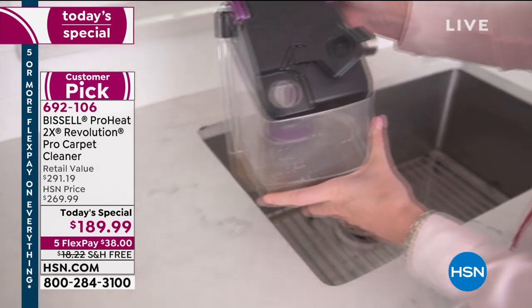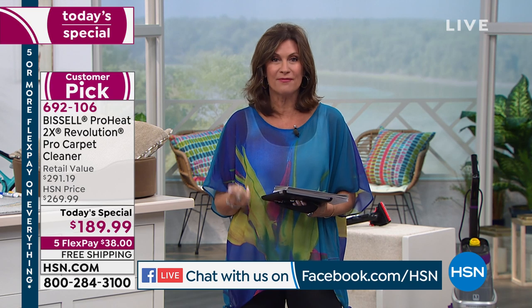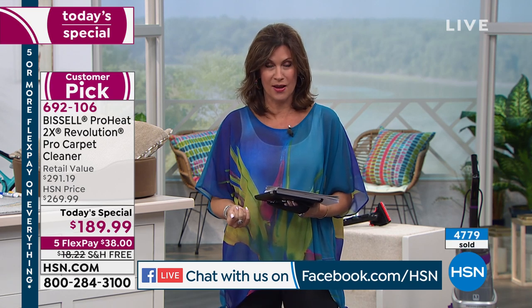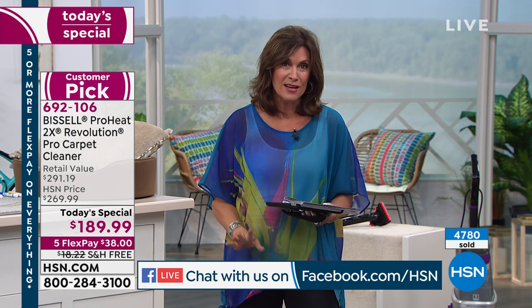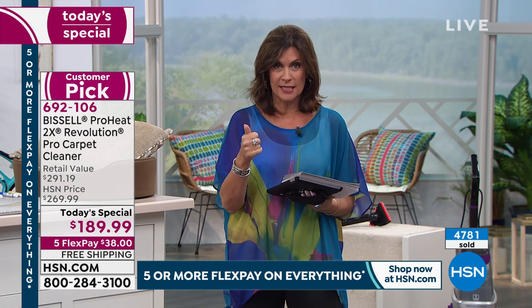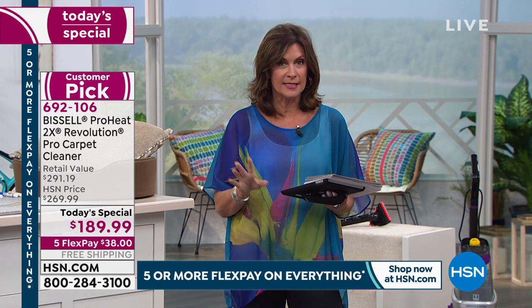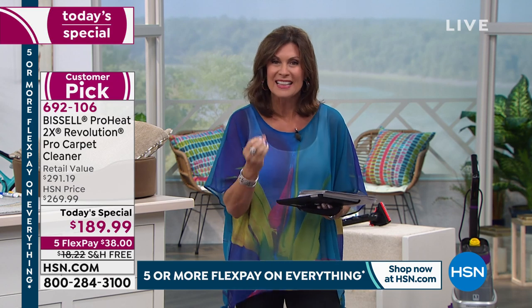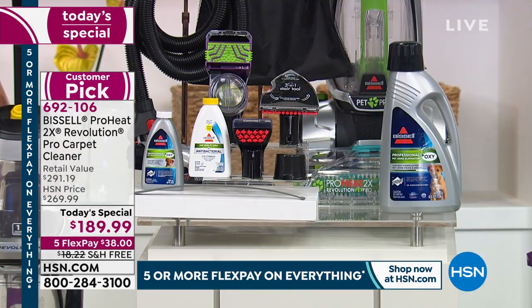We are simulcasting live on Facebook and we have some questions to share in a minute. Order early — we are fast closing in on 5,000 ordered today, nearly halfway through our quantity for the day. If you want the silver, it will sell out in this presentation — fewer than 150 left in silver now. We still have teal and purple available. The tools you get with this are unlike any machine we've ever brought you: most powerful ever, 30-minute dry time, and able to clean floor mats and cars.